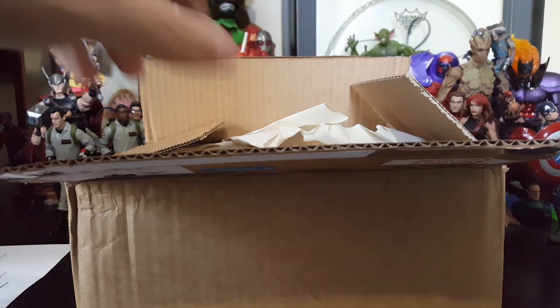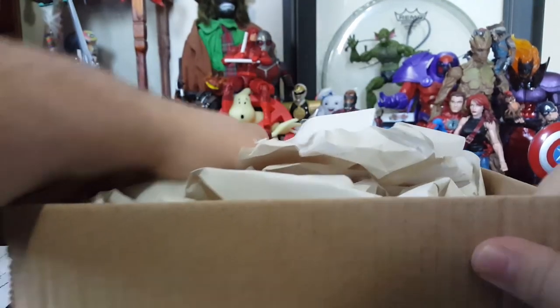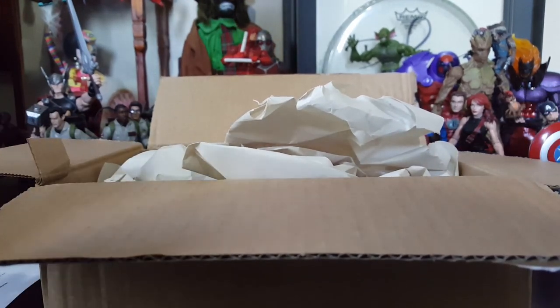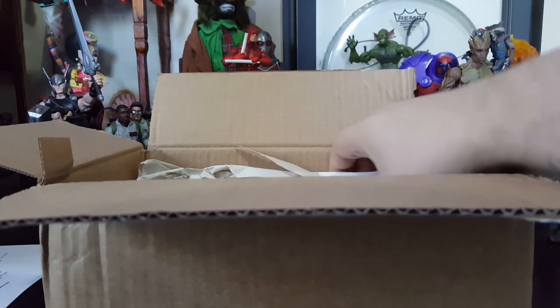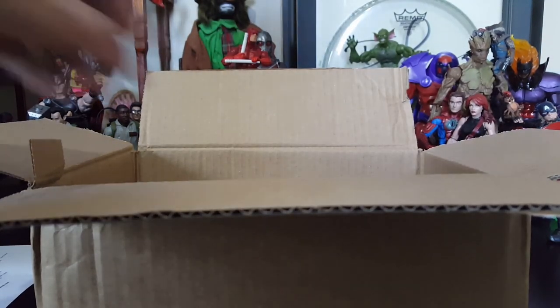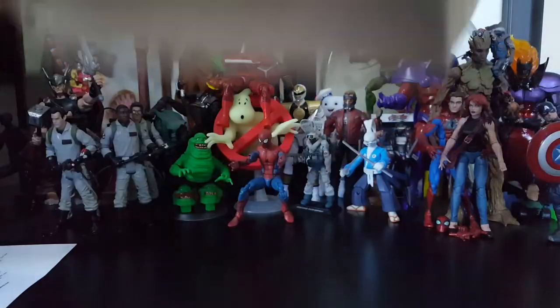Let's set that on the side. I need to breathe — I'm nervous. So, paper packing, nice. Tucked in the side and plastic wrap. Let's put it nice and snug in there, let's get this out of the way.